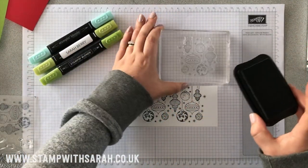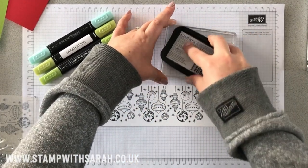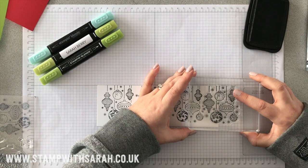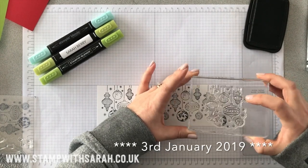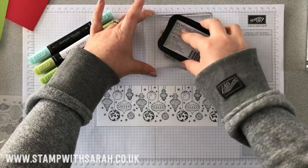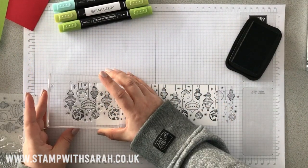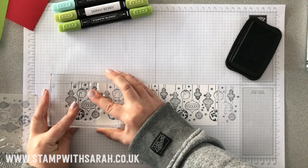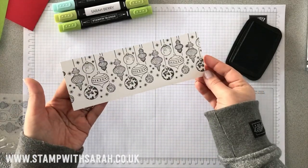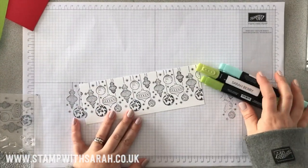Just a couple more. This stamp set is from the autumn/winter catalogue and it will be disappearing when the spring/summer catalogue comes out on the third of June, so if this is a stamp set you like, you'll want to get your hands on it fairly soon. There are also dies that go with it as well, so check those out.